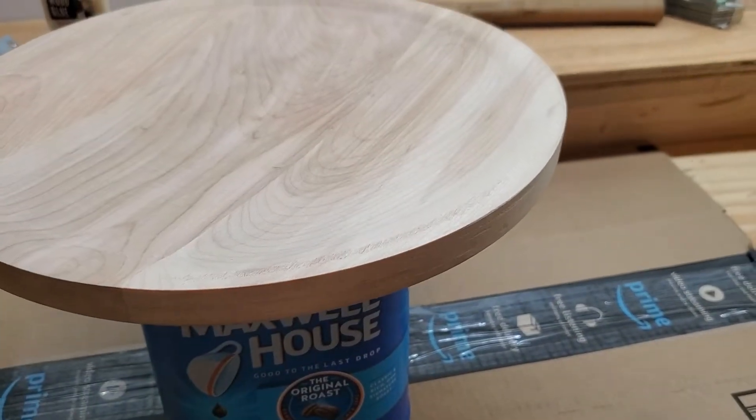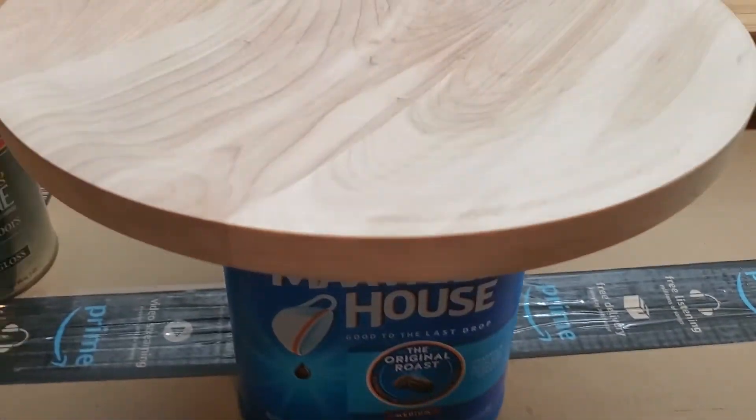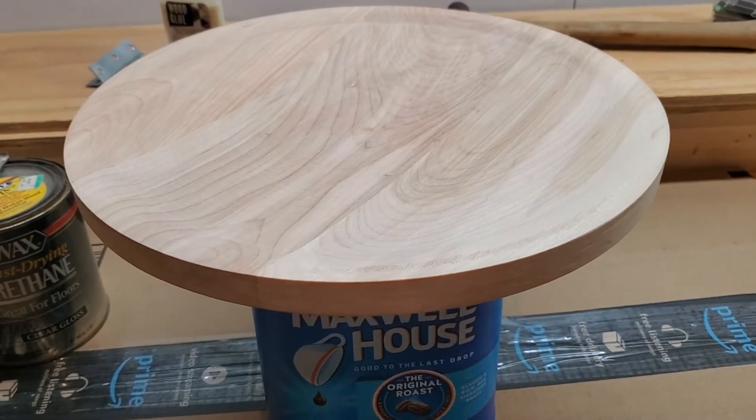Next time you guys see this it will be painted. By the way, you guys are going to be seeing a lot more videos because we just put up these lights and got this big workbench — this is going to be where I do a lot of the wrenching on my RC cars. I'm looking forward to that.